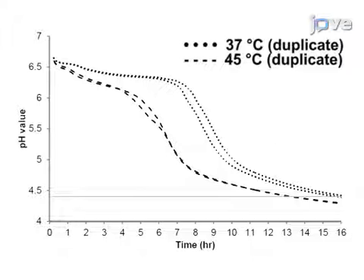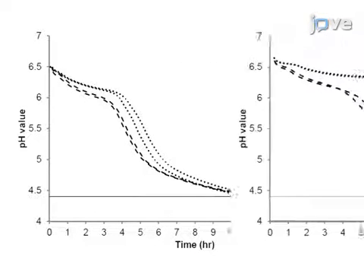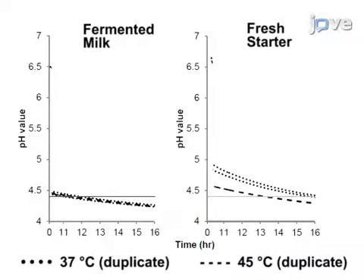For fermentation at 37 degrees Celsius, the acidification profiles of fresh starter and fermented milk samples exhibit slight differences in the onset of the exponential acidification at approximately 30 minutes, although the final pH values of both types of culture are very similar after 16 hours.